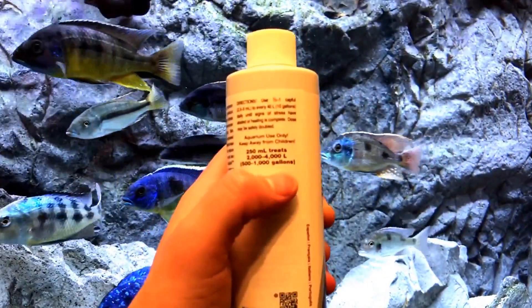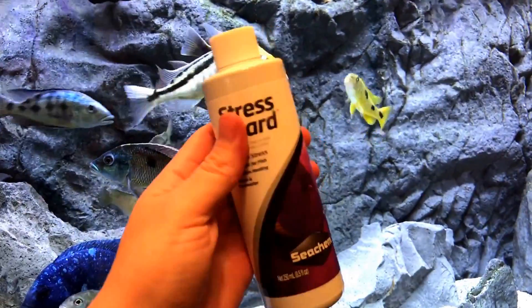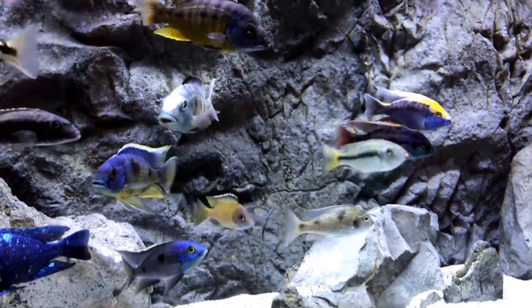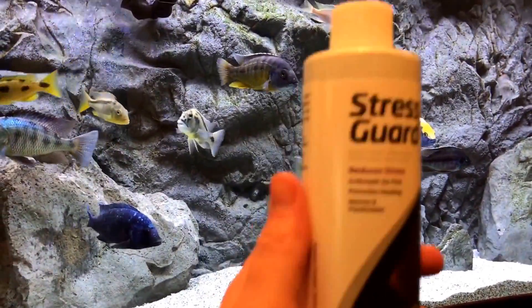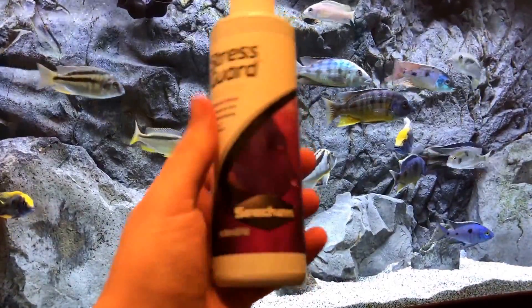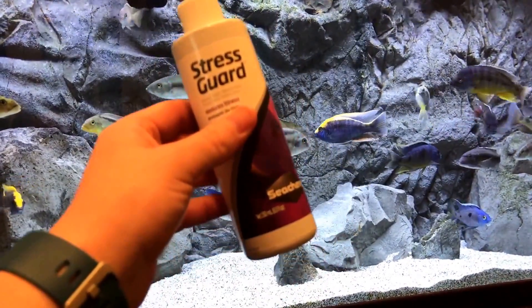This 250ml bottle will treat up to 1,000 gallons. StressGuard from Seachem — just a cool product. You can get it off Amazon, eBay, or on NorthFinUSA.com — that's great if you're ordering food. But if you just need this product, Amazon and places like that would be your best bet.